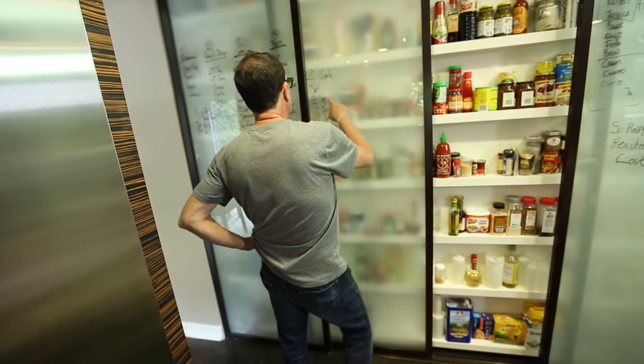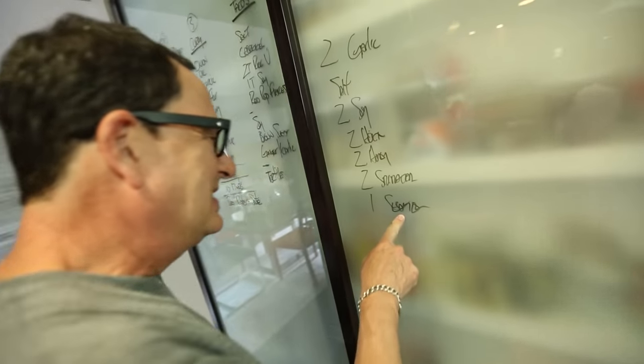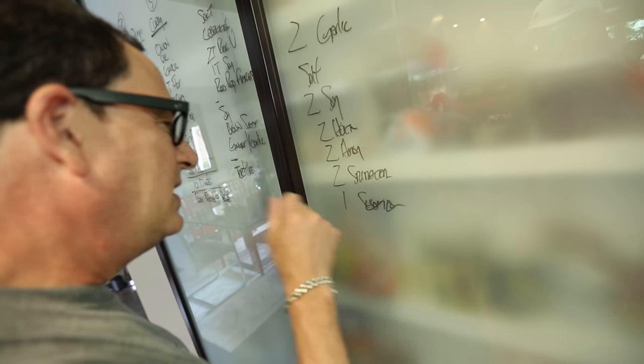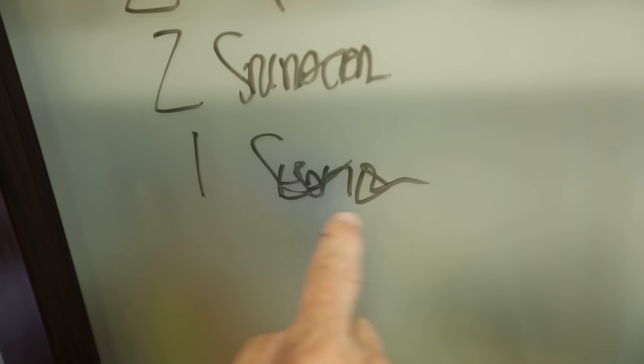Let me see what this is — salt, soy, hoisin, honey, sriracha. What does this say? Summer? One summer? I have no idea what the hell that is. I can't even read my own handwriting. That's weird.